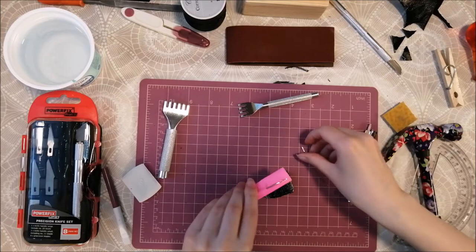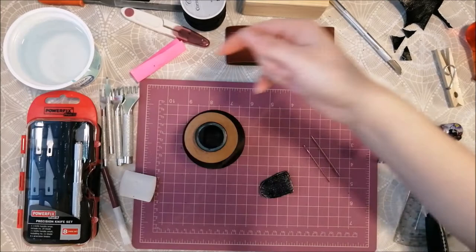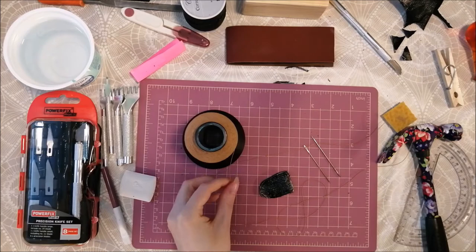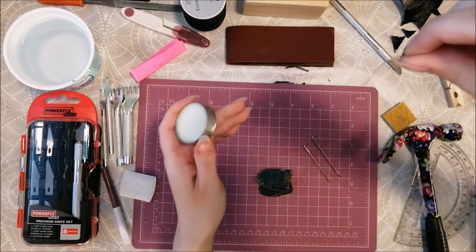Then it's time to get sewing. For this step you will need two needles, as this will be a saddle stitch. I use a strong cotton thread. Then I get some beeswax and run the thread twice through the wax, so it will become stronger and will not break while I stitch.